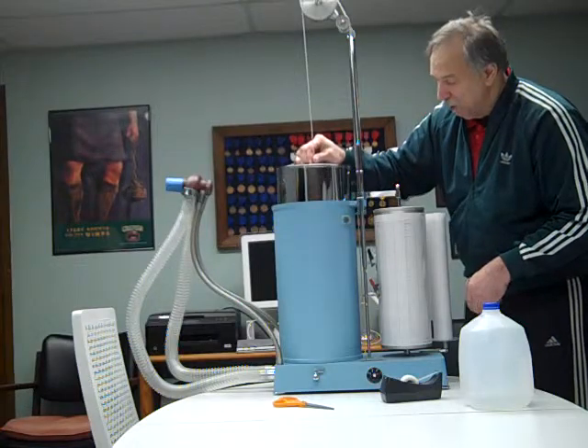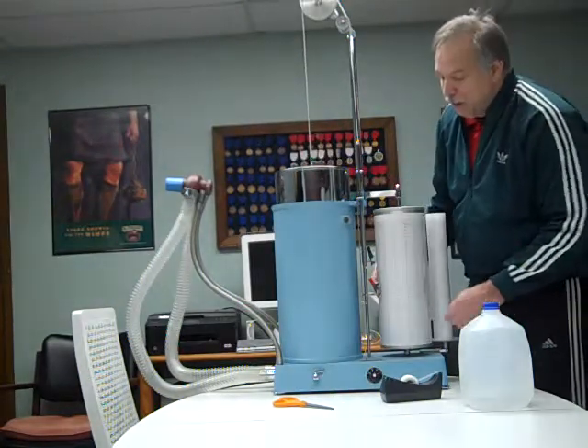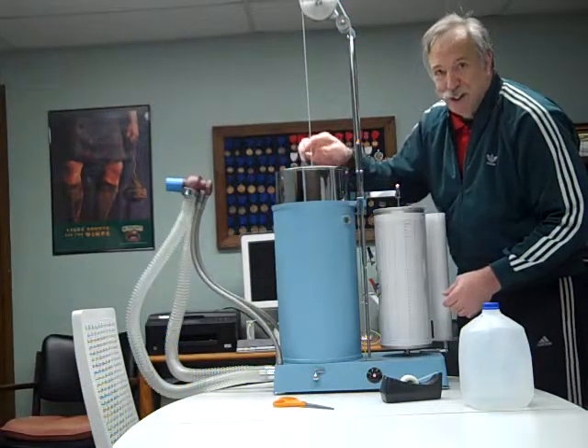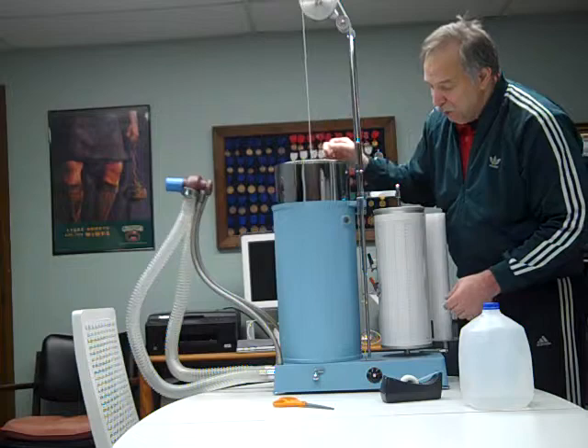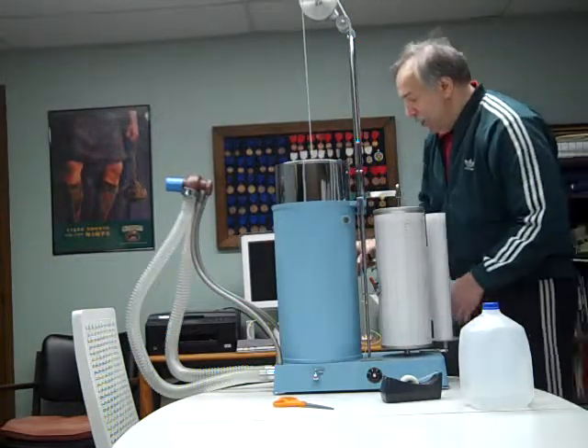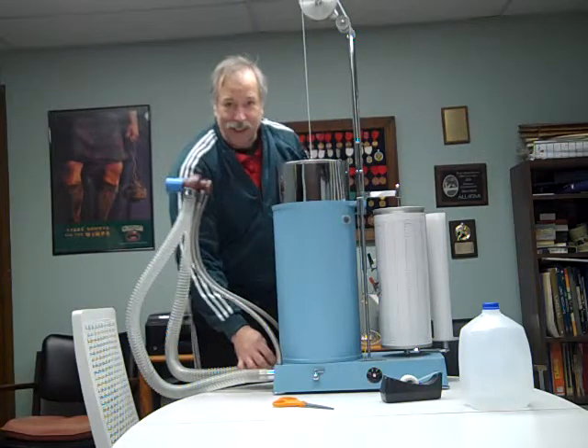That makes it very simple for the mathematical computations. We do have a port down here — if you're doing longer tests, you can add oxygen so your patient doesn't get lightheaded from having used up all the oxygen inside the drum. On the other side of the unit, we have a thermometer so we can make corrections for the volume of the gas.